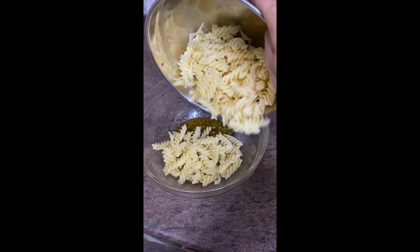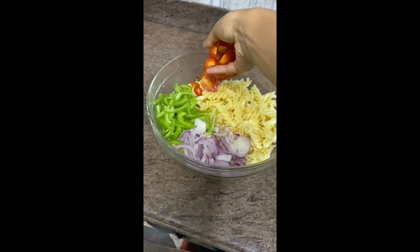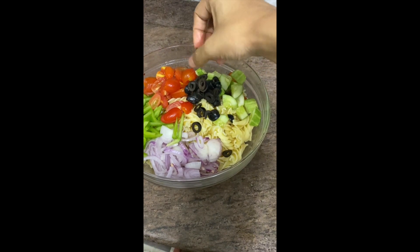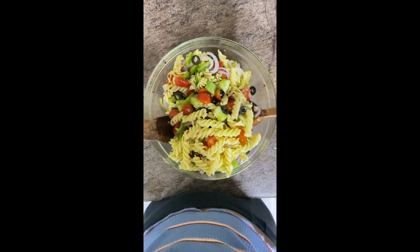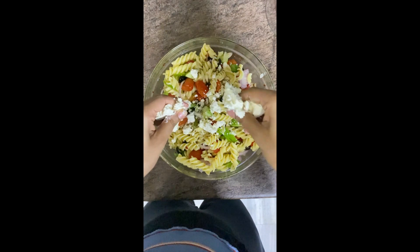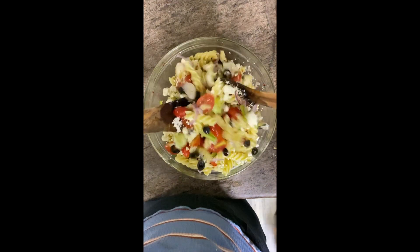Let's now add in the boiled pasta, the onion, capsicum and all the other veggies — the tomatoes, the cucumbers, and the olives. Give this all a very good toss and make sure all the salad ingredients are well coated with the salad dressing. And finally, the soul of a Greek salad is feta cheese. We have 100 grams of feta cheese, which we'll crumble and add into the salad. Give this all a good mix.